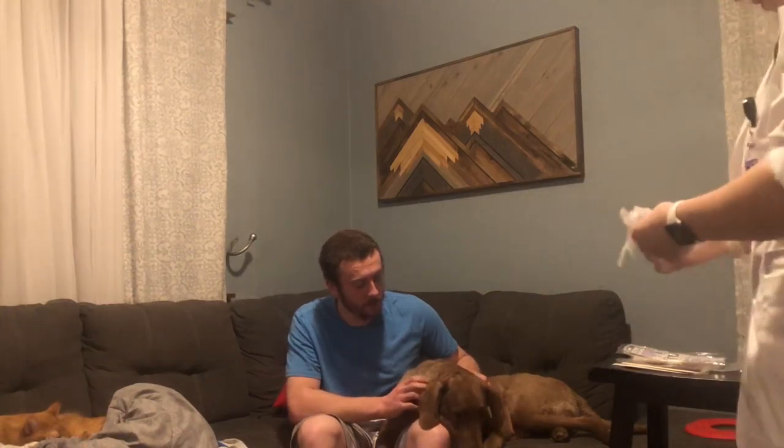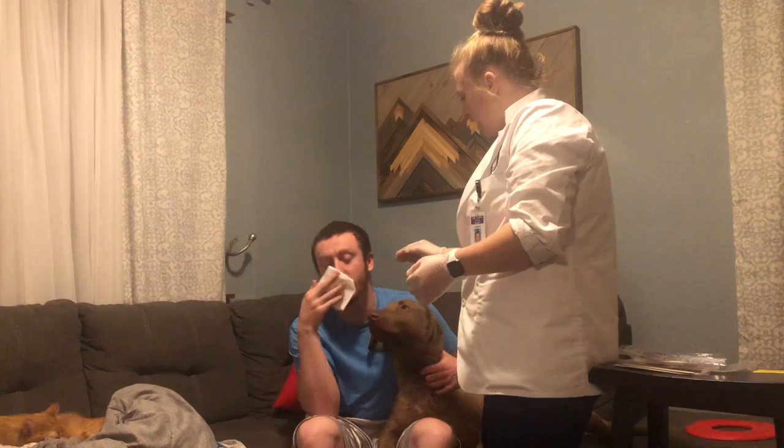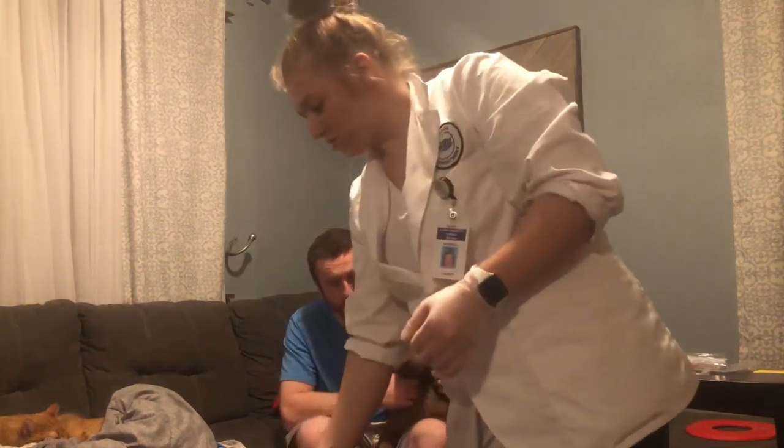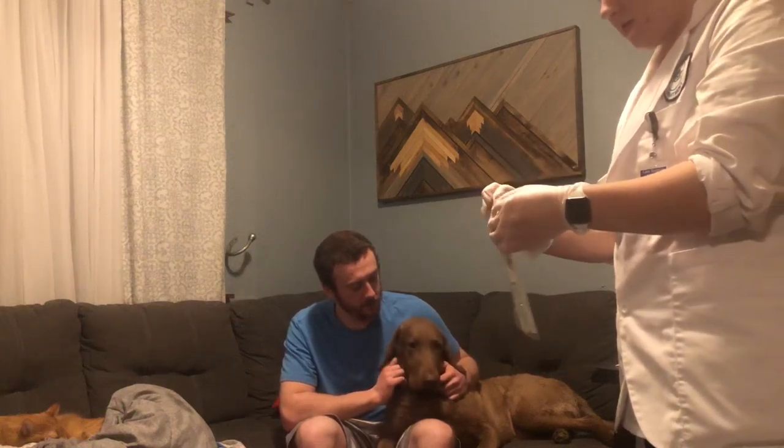I will be inserting a long q-tip-looking swab into the back of your throat. I will then wash my hands and put my gloves on. I'm going to have my patient blow their nose and cough into a tissue. I'm going to dispose of those properly. I will then open my swab for specimen collection without contaminating it, making sure not to touch the swab to anything besides my patient's throat.